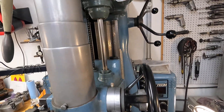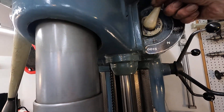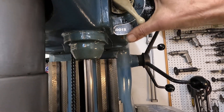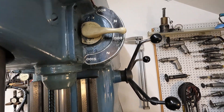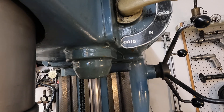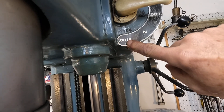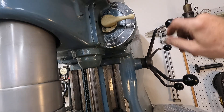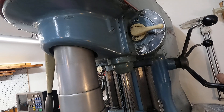Up here is your feed selector. On a Moore number two, it goes from six thousandths down to a thousandth and a half. Now, I modified this machine so it has the feed of a number three jig bore, and it gives a fine feed below that — eight ten-thousandths. So that's my fine feed. I might show how I did that if someone wants to know.